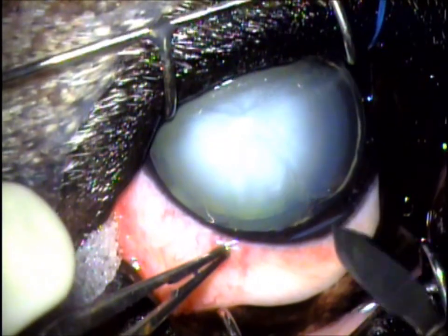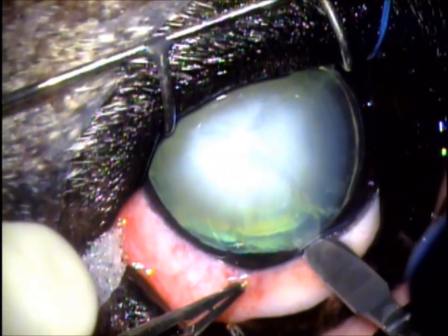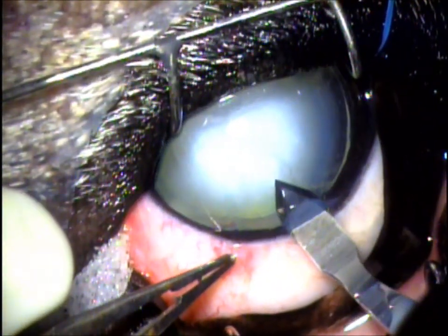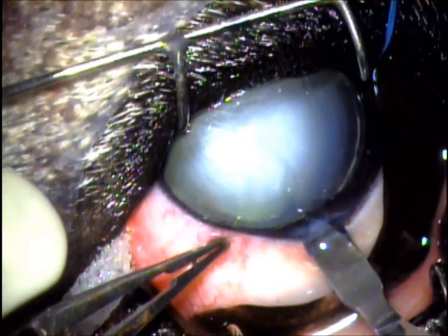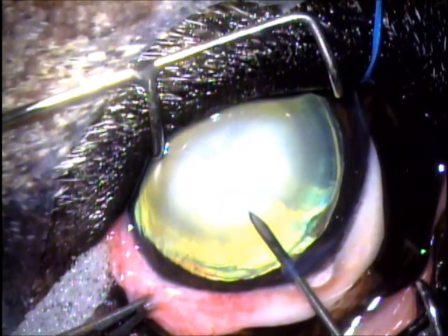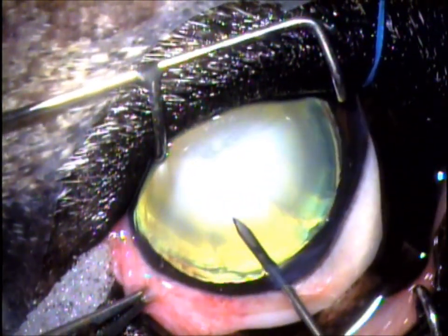We then make what's called a stab incision into the eye with this special blade. You'll see a gentle release of the fluid, or the aqueous humor, from within the eye here. We then inflate the eye with a substance to keep it firm during surgery, before making a stab incision with this needle into the anterior lens capsule.